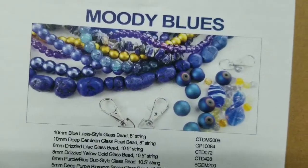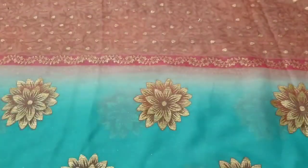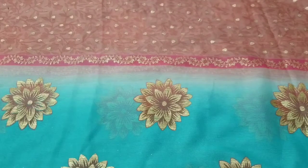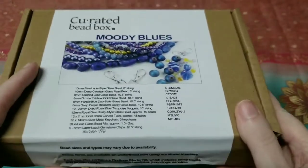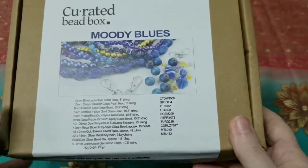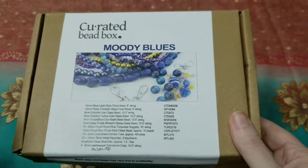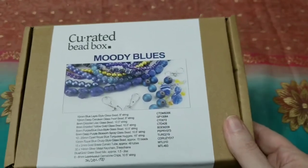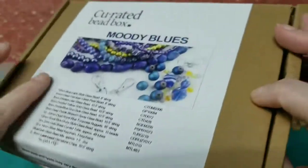The theme is moody blues, and I'm actually a little excited about this — the colors intrigue me. Let me put this aside and pull things out and get organized. It's $20 a month, free shipping in the U.S. I'm not sure about other countries, but I know they ship worldwide, and every month you get a starter kit as well as everything listed on the box.